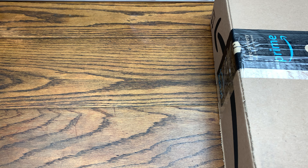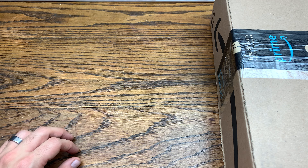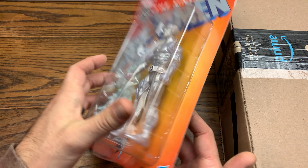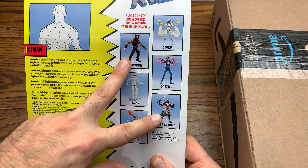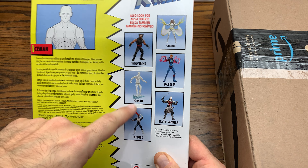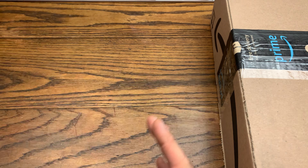We are back with another review. Today we got some action figures to check out — a two-pack of figures and something we picked up off Big Dog Dave. Today we're going to be checking out Iceman from the Marvel 80 Years line, a Hasbro figure meant to be retro to the 90s releases. We've already done Wolverine, Silver Samurai, and Cyclops, so now we got Iceman, with Storm and Dazzler also in this wave.